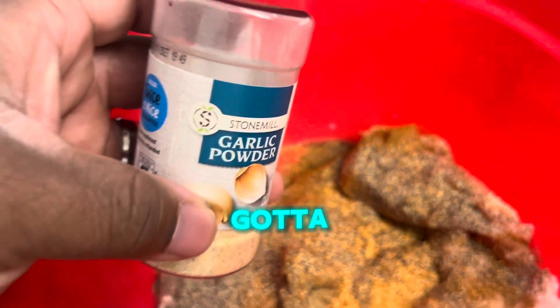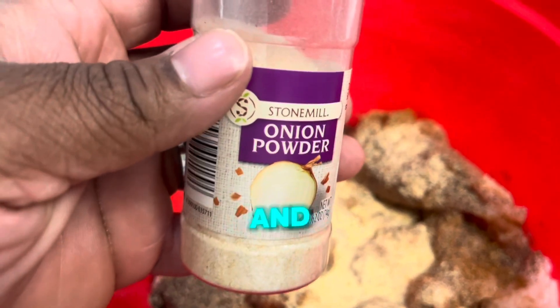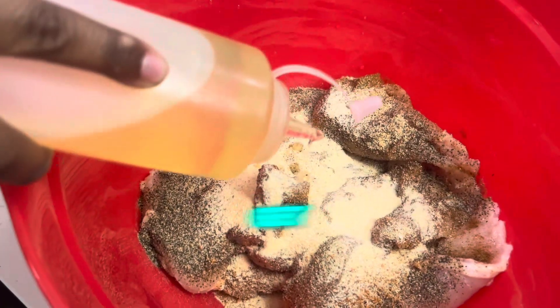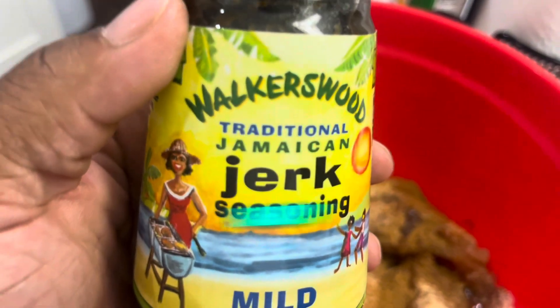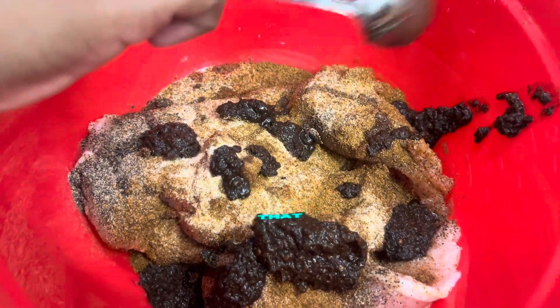You know the main ingredients. You gotta have your garlic powder, man. Gotta have your onion powder. And we gonna get it all together. We gonna put a little bit of oil up in there to make it right, baby. That oil gonna make your seasoning stick — get it together like the glue. That jerk season, baby. We gonna put a little bit of that up in there, you know. We gonna get that thing stirring.